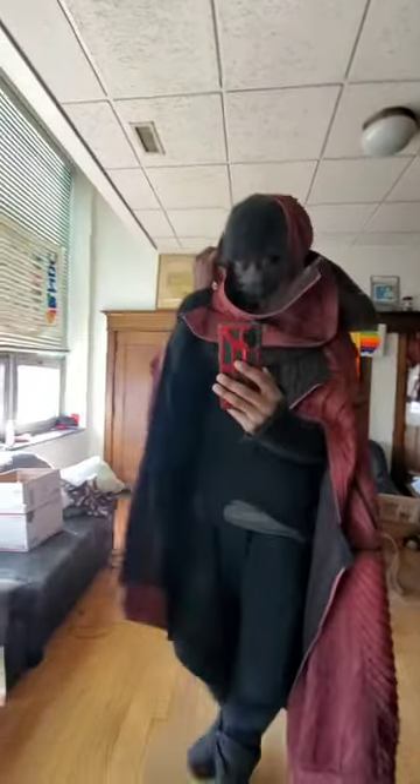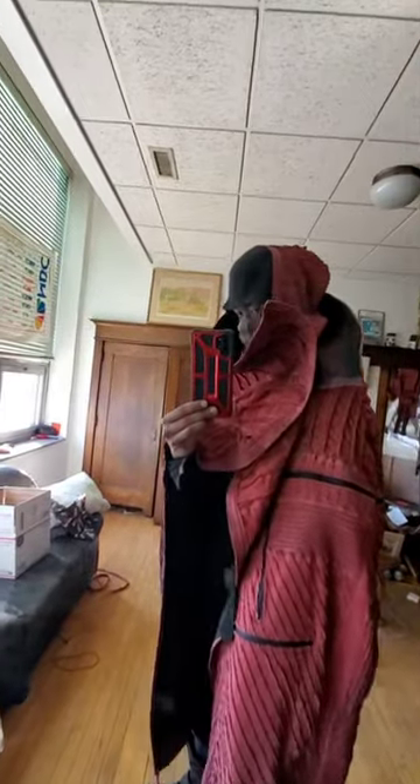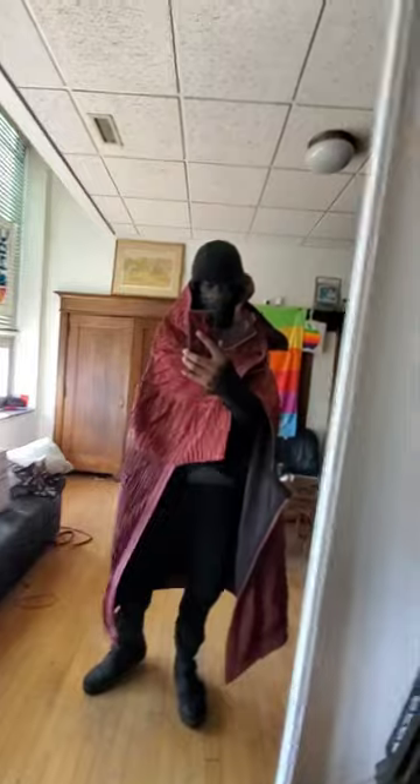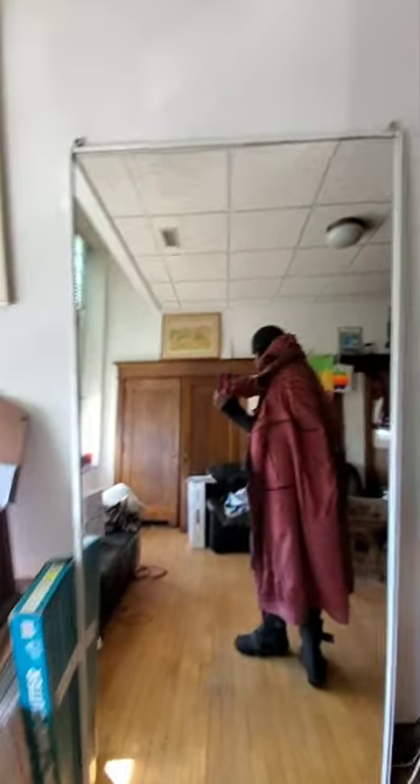I usually have it laid out on my couch, but I decided to show you guys what it looks like. This is the hood.